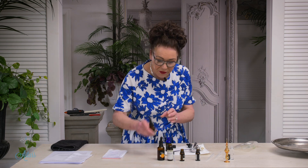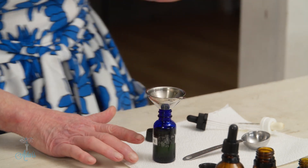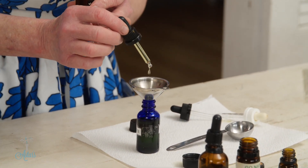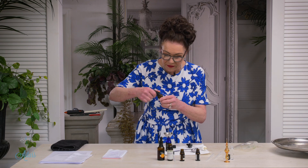The first to go in — two tablespoons of jojoba into there. Then 12 drops of your lavender.